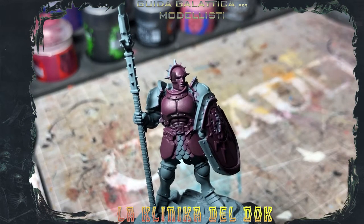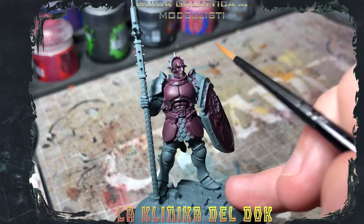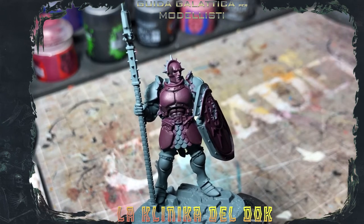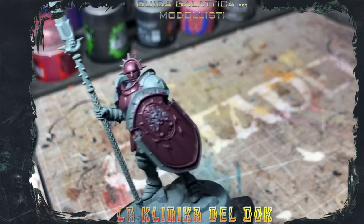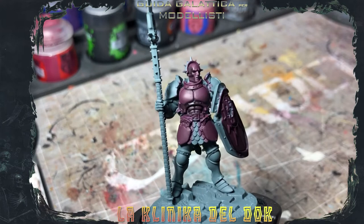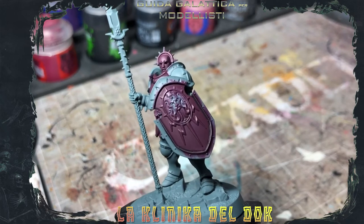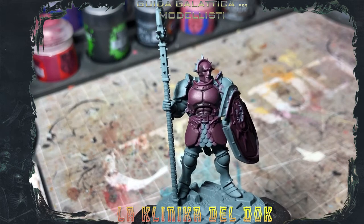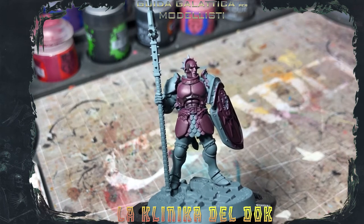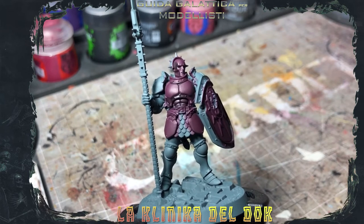This is the result with some targeted applications of Null Oil. You can see that here the abdominal part is more defined, the same for the face — I focused on around the eyes. Now we are going to increase the light on the surface with Screamer Pink, focusing on the head, the visor, and the armor, using base and targeted applications. The Screamer Pink will be applied only on the upper part.